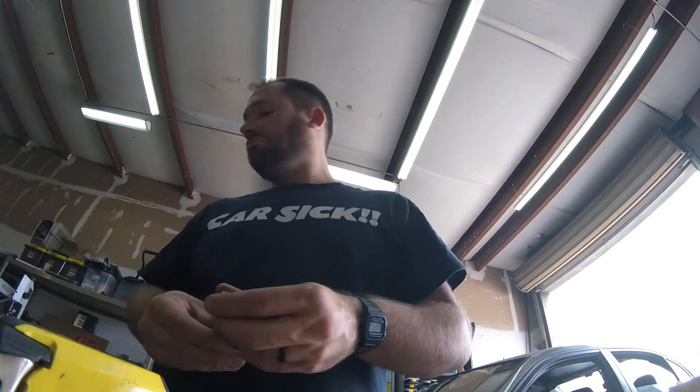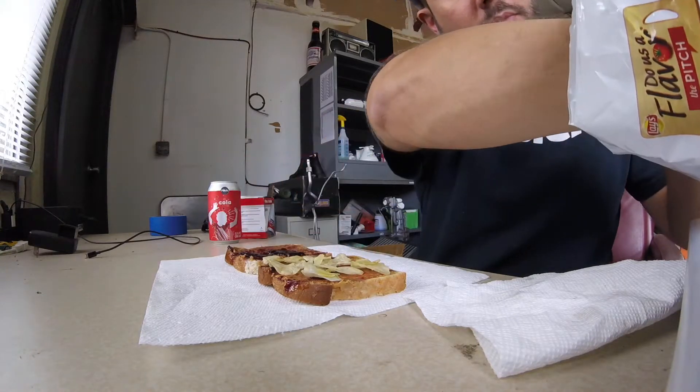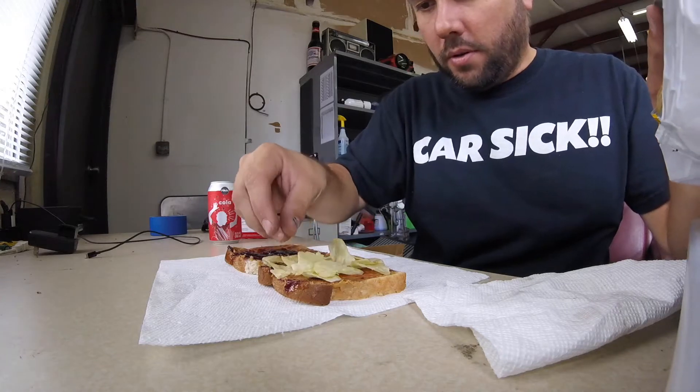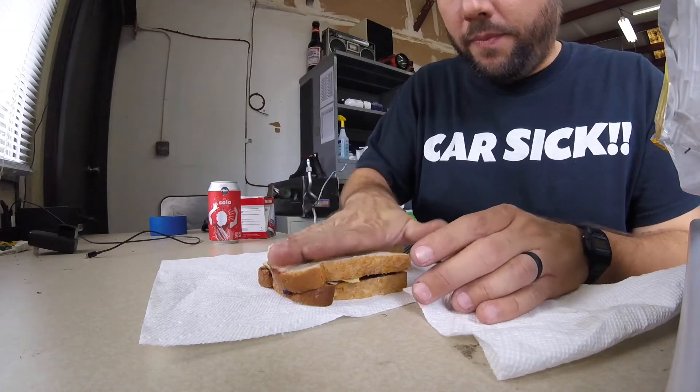I brought PB&J in for lunch today. Anybody else do this with their PB&J — put potato chips on it? Been doing that since I was a kid. I don't know why, but I love it.